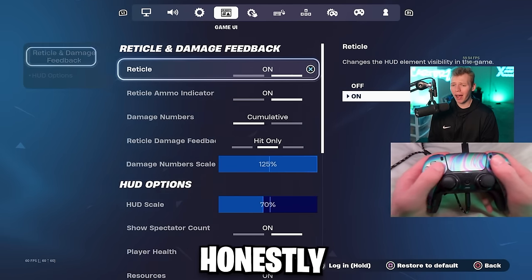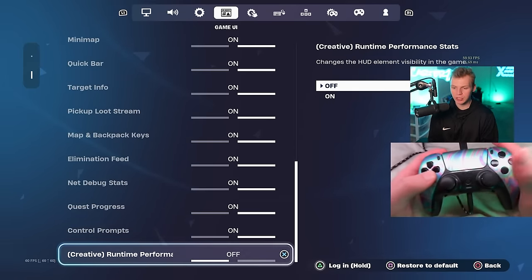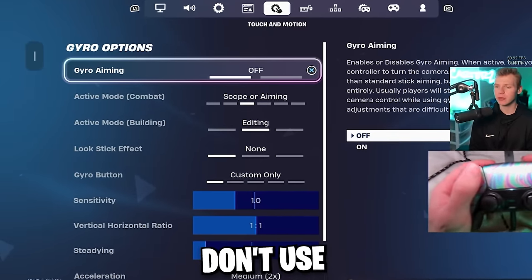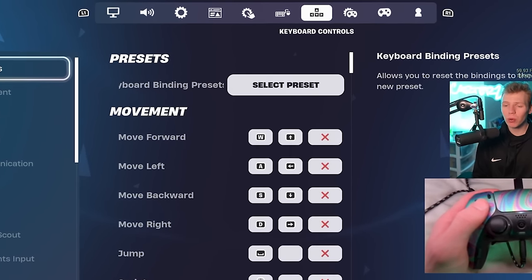For the game UI tab, none of this really matters — it's just personal preference. Under HUD options, I wouldn't really change any of this. Which leads us to touch and motion and all the gyro controls: don't use gyro aiming. It's bad. That's pretty much all we need to say there. Then mouse and keyboard and keyboard controls, and then the controller tab.